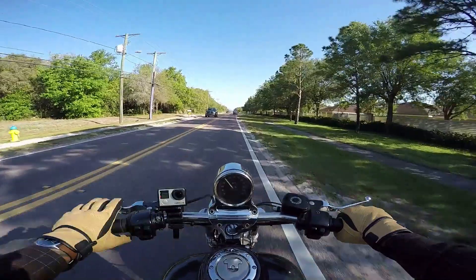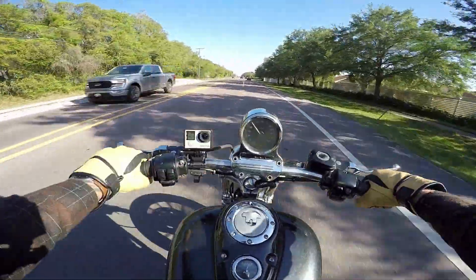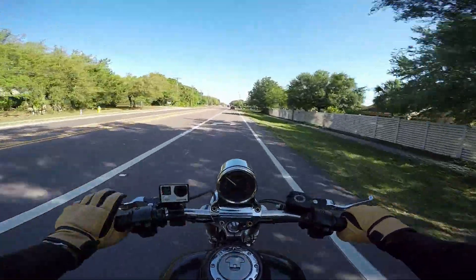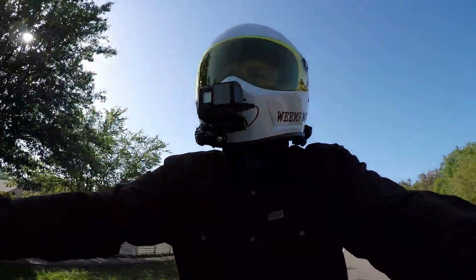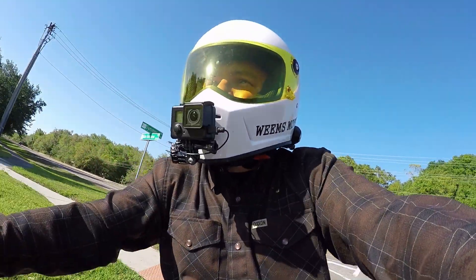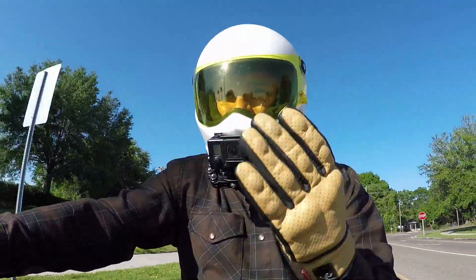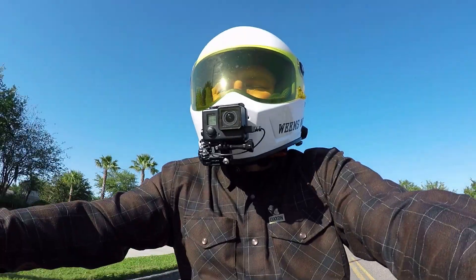Obviously, in our last video, we talked about the front fork situation. These front forks, they're pretty tweaked. They're leaking pretty bad out of the seals, so we're going to have to do a complete fork replacement on them. I've been told by several people that these old Twin Cam Harley-Davidsons — I need to check the cam chain tensioner. So that's going to be another priority on our list.